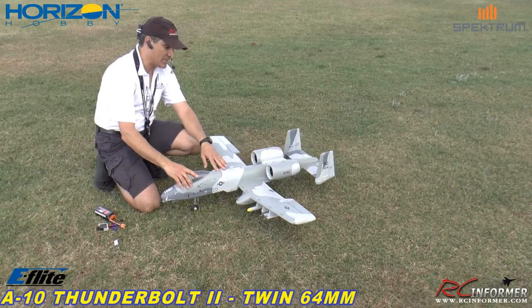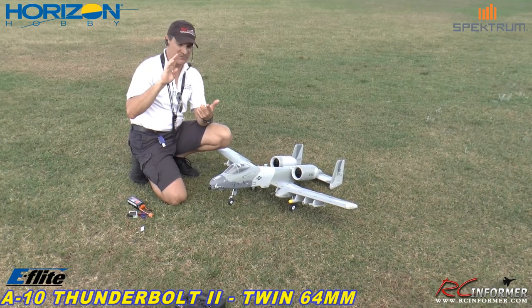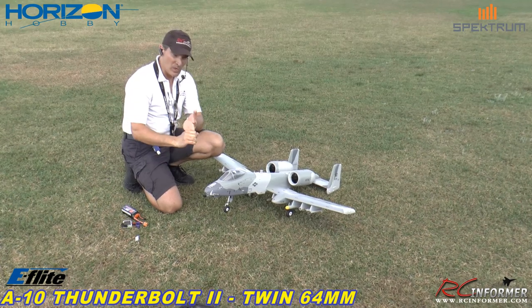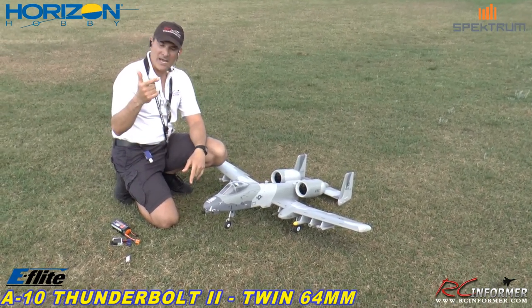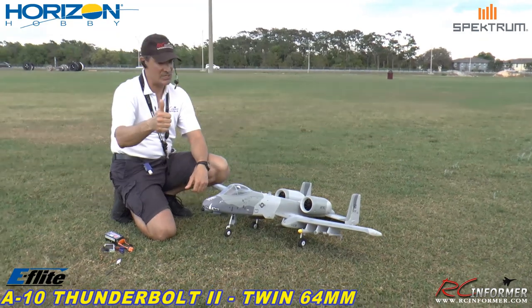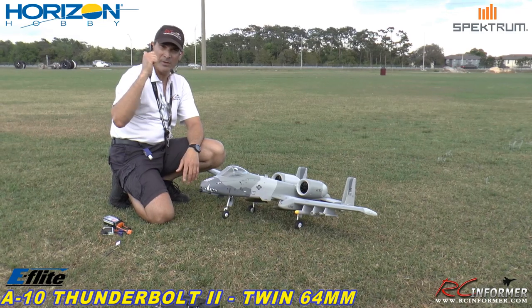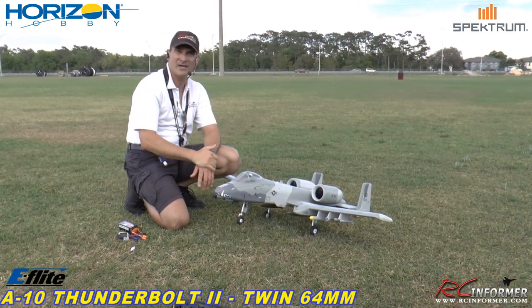This thing is fantastic. Spencer, thanks for filming today. Be sure, folks, to check out the other videos — the unboxing, the build, the runway flights we did on the paved surface. And please, if you like the video, if you purchase one using our links below, it really does help RC Informer out. We do appreciate that. All our videos are free, and we're just trying to give you guys the best information that we can. So anyway, Spencer, thanks again. Appreciate you guys watching, and as always, folks, we'll see you next time.